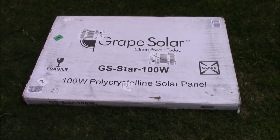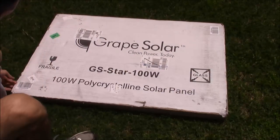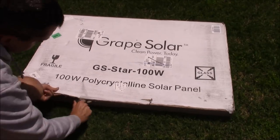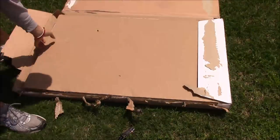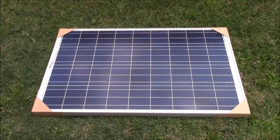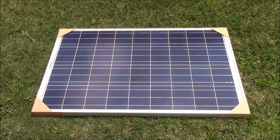I'm excited to unbox this, so let's crack it open and see what we've got. The first thing I noticed when I opened this up is the bracing on the corners. I've ordered probably five or six different brands and models of solar panels in the past, and I have yet to see anyone brace the corners like that with cardboard — that's a nice touch.